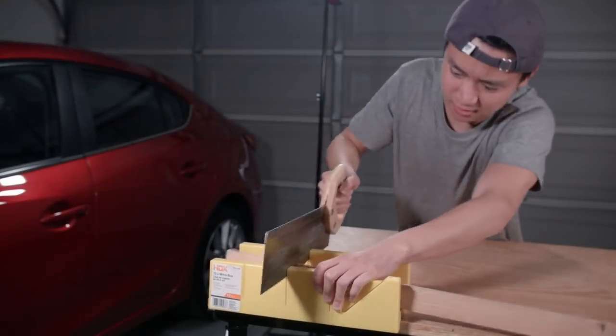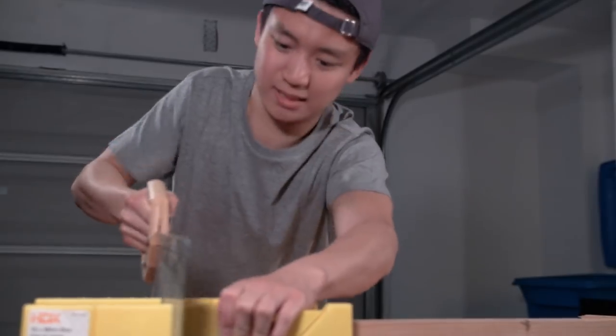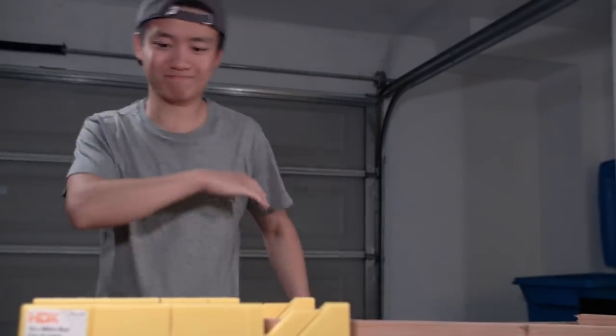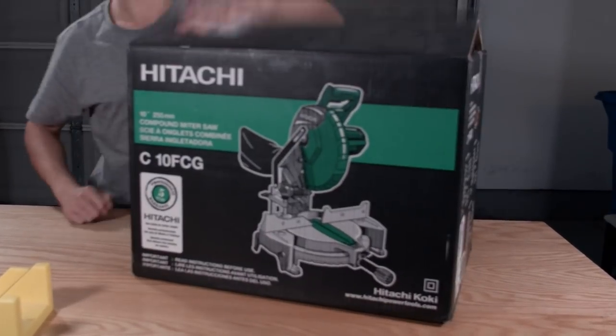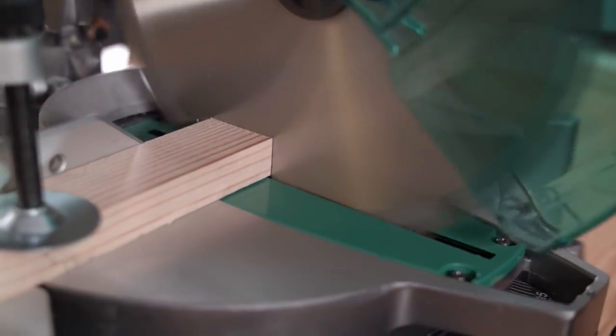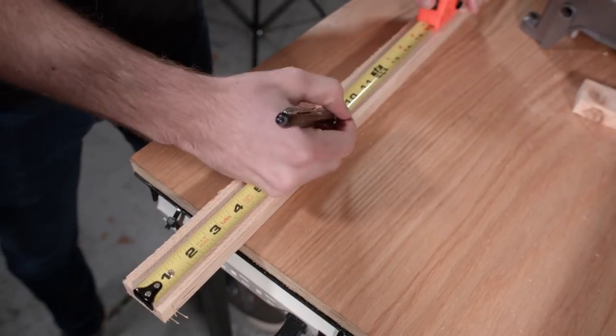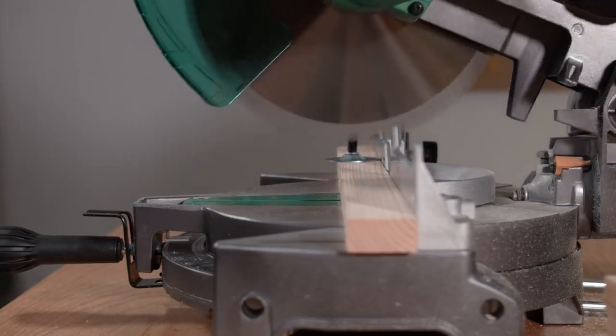Using our electric miter saw, we cut four pieces of 16-inch plank, four pieces of 9-inch plank, and six pieces of 7.5-inch plank. These will be used to build the frame of our bartender.